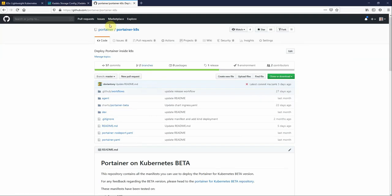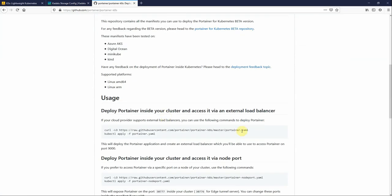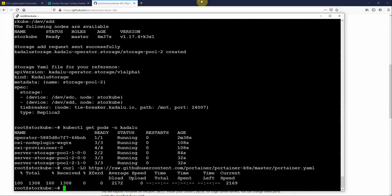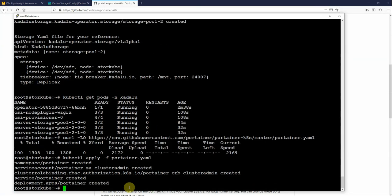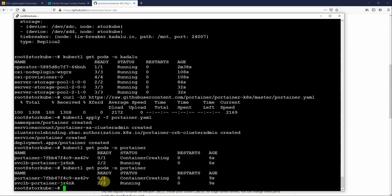Now let's deploy Portainer. We go to the Portainer on Kubernetes beta page, grab the YAML file, and run it to deploy Portainer against the load balancer — which works here because K3S has a built-in load balancer. We can see Portainer is creating, so we just have to wait for that to complete.